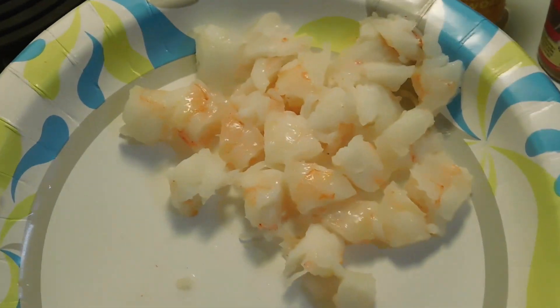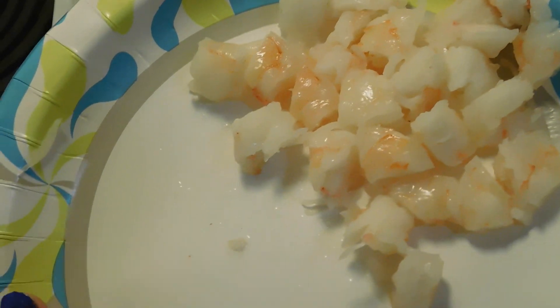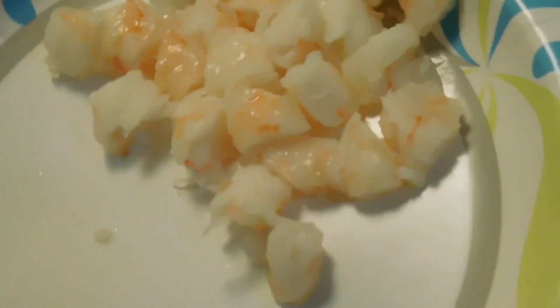Now one very important thing you do want to remember: you do want to cut off the tails. You do not want the tails in your egg rolls — it just feels nasty. So now I have a couple of pieces of shrimp all cut up — four pieces here, diced up. I do want them in large chunks, but not so big they're going to take up the entire egg roll.